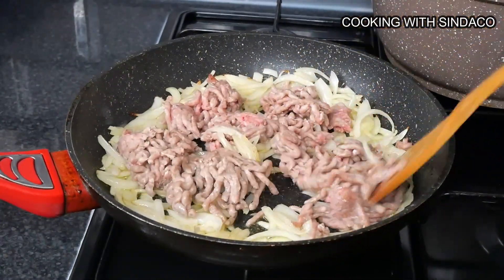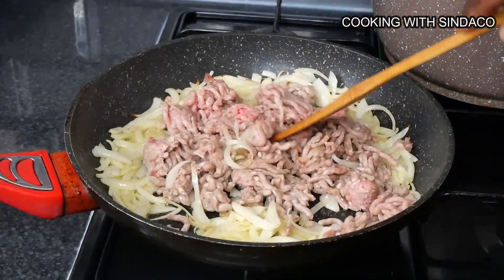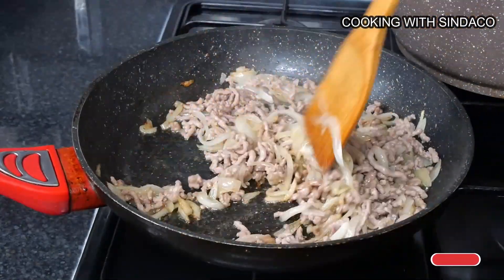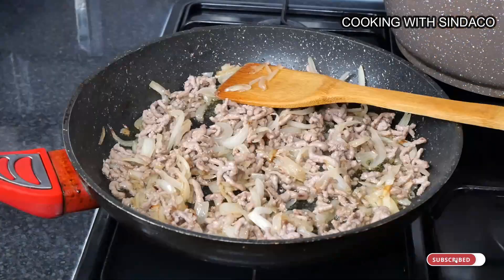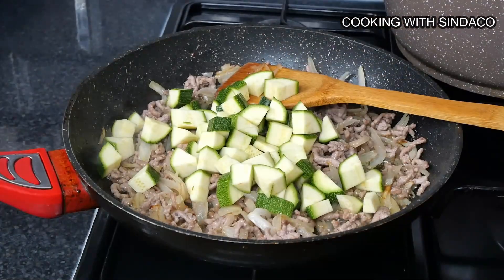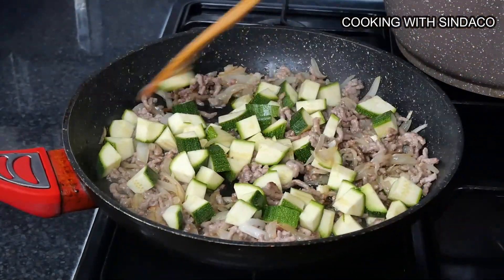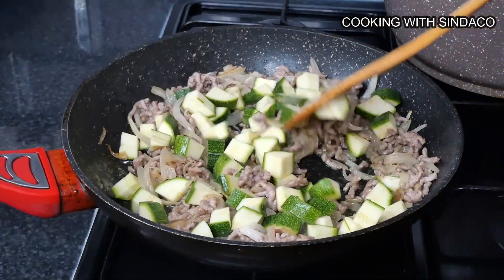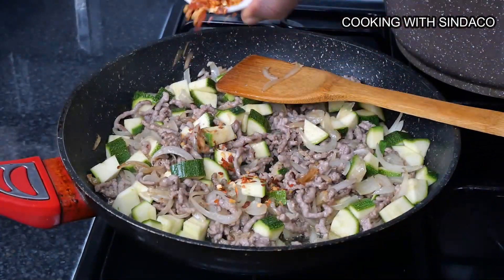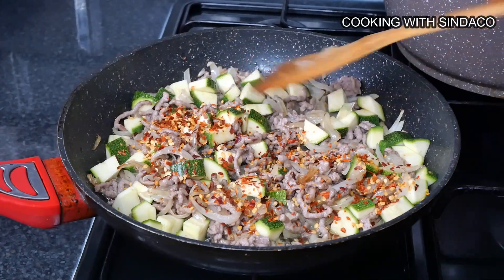Everything is coming together nicely at this point. The courgettes go in next, and then I add a pinch of fresh chili pepper inside — just like that — to give the taste a bit of chili.